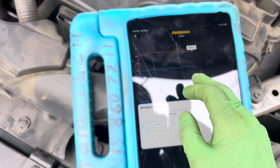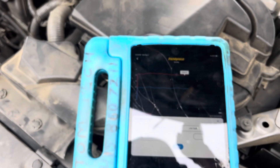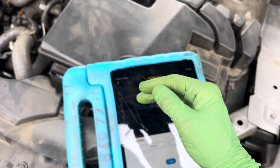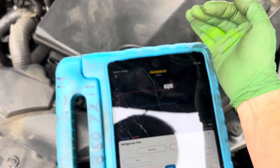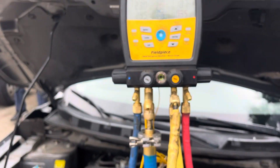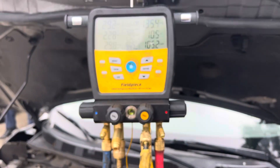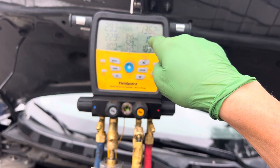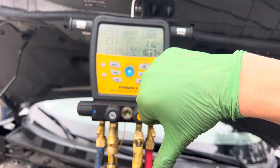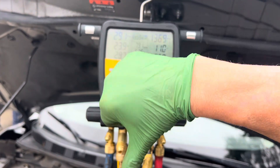Before, our subcooling was going between 17 and 27 constantly. But our pressures actually changed a little bit when we added more refrigerant — our high side pressure went down. We added more refrigerant and our high side pressure went down.